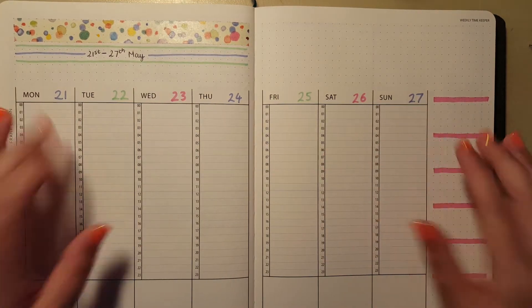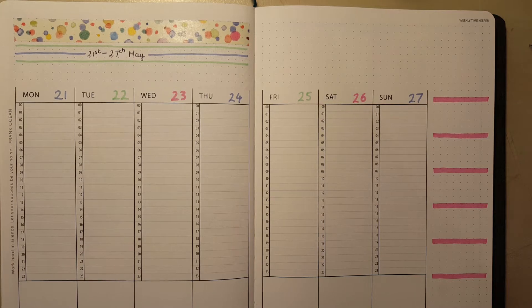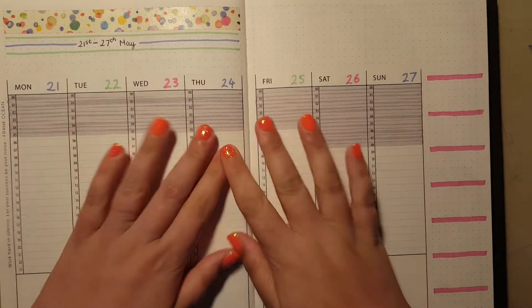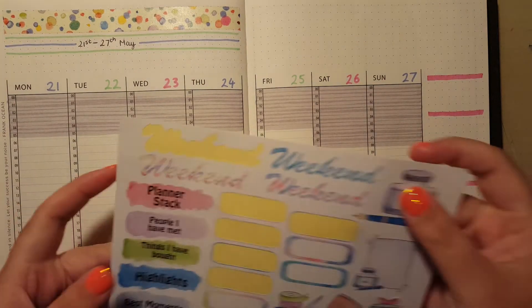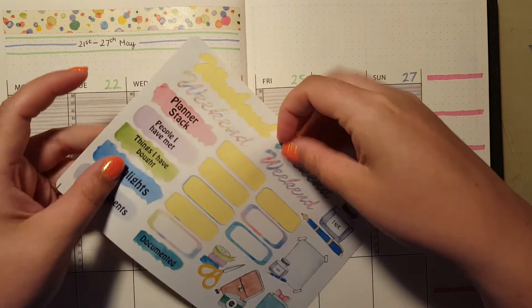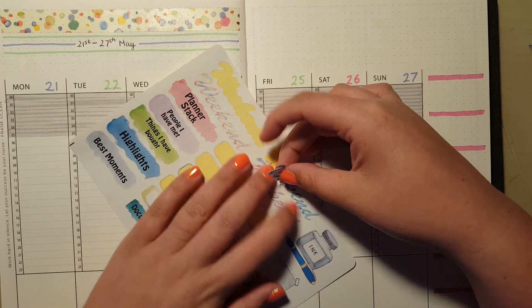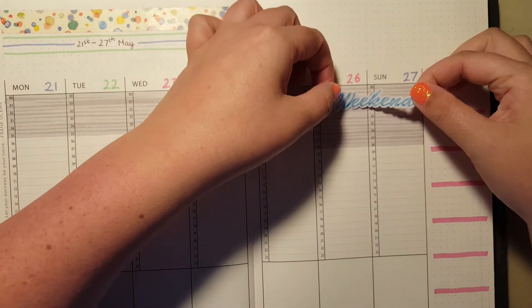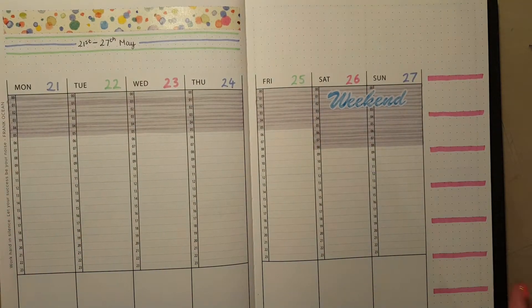So, basically, I'm going to pause and fill in my sleep with my grey Mildliner — it's really boring watching me do that and I should have done it in advance. That's just my pale grey Mildliner. And then on the stickers there are some gorgeous weekend lettered strips, so I'm going to use one of those over the grey.